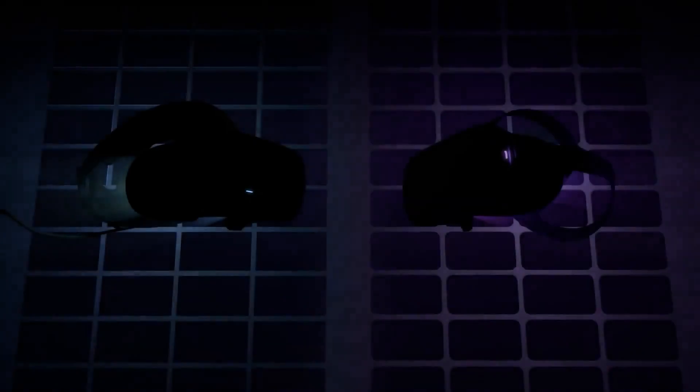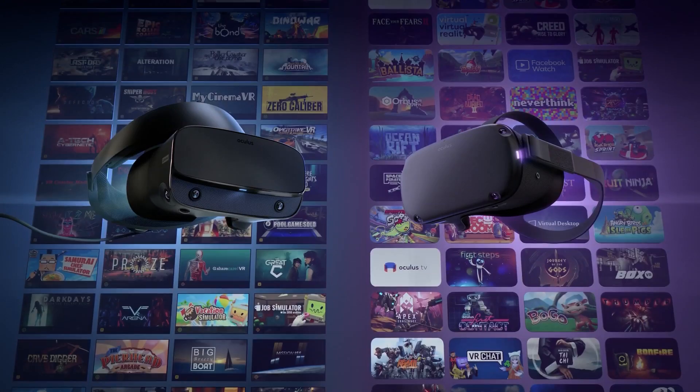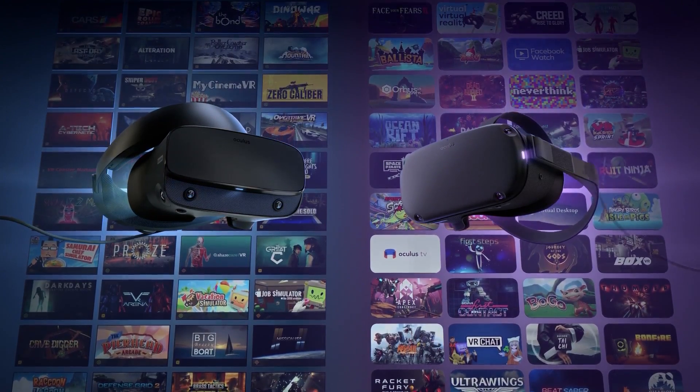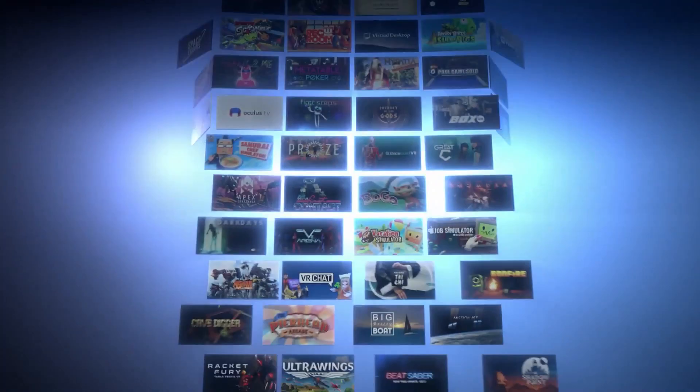Welcome to the Oasis. My name is Mike and today we're going to be checking out a new update for Oculus Link which could be a total game changer for some of you out there. Oculus Link is a feature for the Oculus Quest which allows it to be connected to a PC using a cable, essentially turning it into a PC VR headset to play PC VR content from both the Oculus Store and Steam VR.